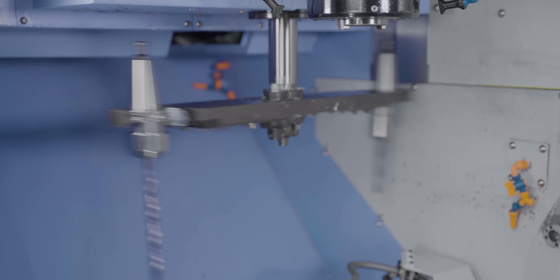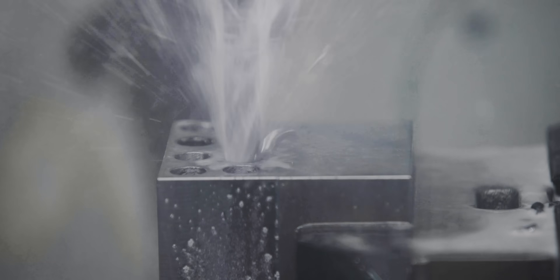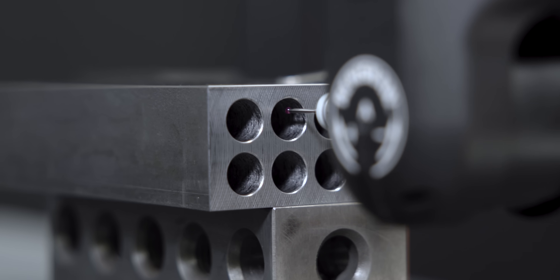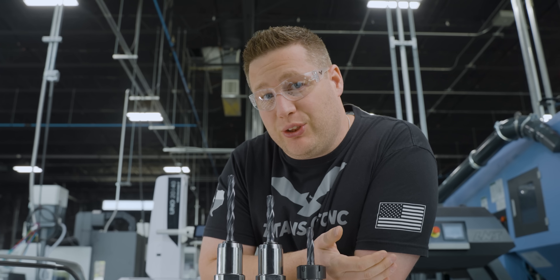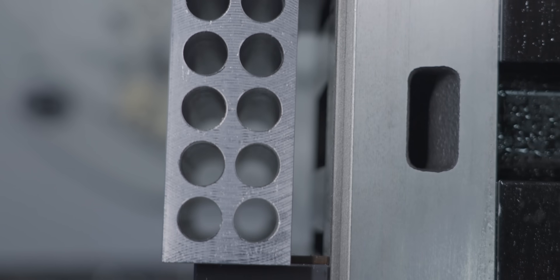We're going deep today. There's an art to drilling a precision hole — there are so many aspects that come into play: the tolerance you're trying to hold on the diameter, whether you need to use a spot drill or a pilot drill, how round the hole needs to be, and how straight the hole needs to be.